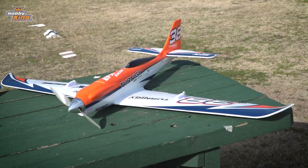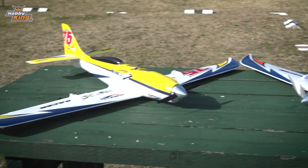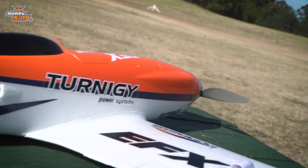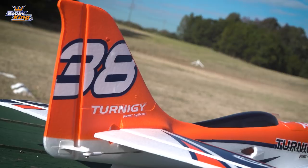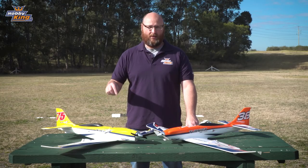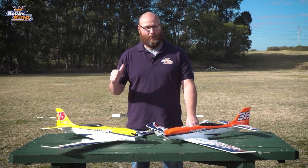The wingspan is 1100 millimetres, the length is 760 millimetres, and the flying weight is 920 grams. The original EFX racer was 100 mile an hour out of the box and these are a little bit faster. We're going to take them off for a fly now and see how they go.